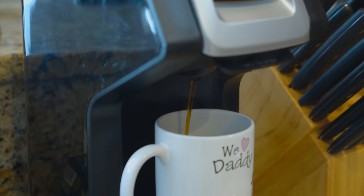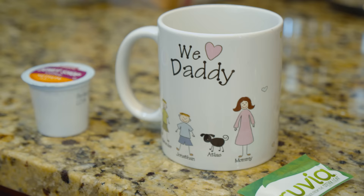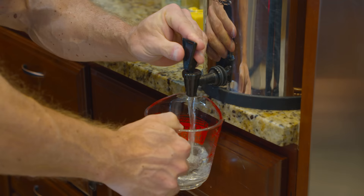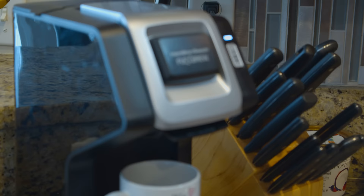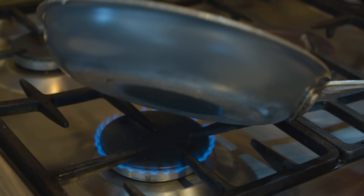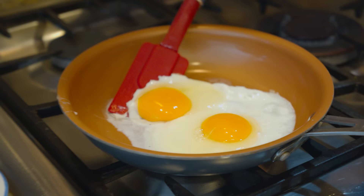The other thing I'm going to do is throw some coffee in — Donut Shop is what I have today. I'm going to put my special mug in here and about eight ounces of water. Looks like our eggs are almost done; I am going to flip them over one time.